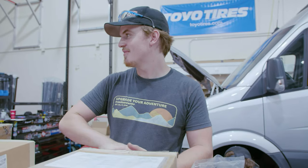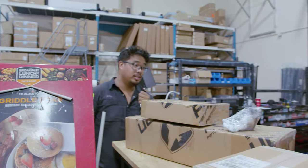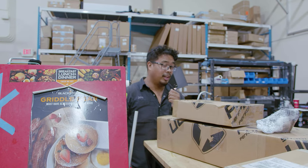Today on Nate's Corner, we are unboxing some suspension so we can install it into an NCV3 Mercedes Sprinter. Nate, tell us what you're doing now.